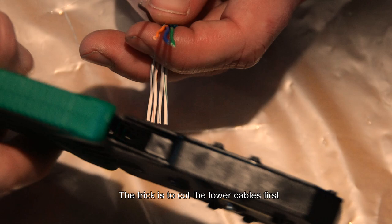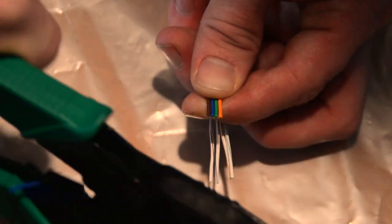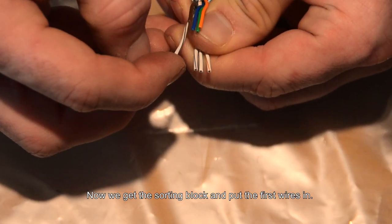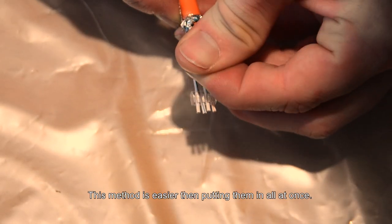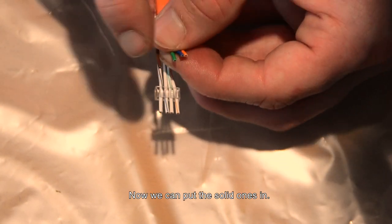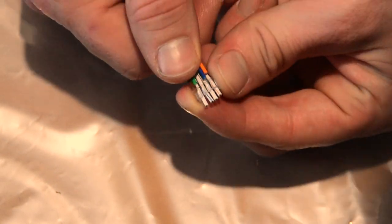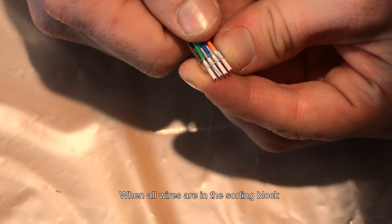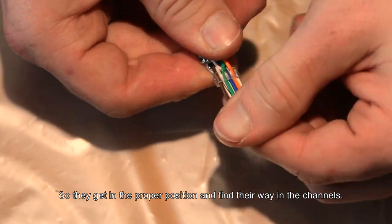The trick is to cut the lower cables first and cut the top ones a bit shorter. Now we get the sorting block and put the first wires in — this method is easier than putting them all in at once. Now we can put the solid ones in. When all wires are in the sorting block, wiggle it sideways so they get into the proper position and find their way into the channels.